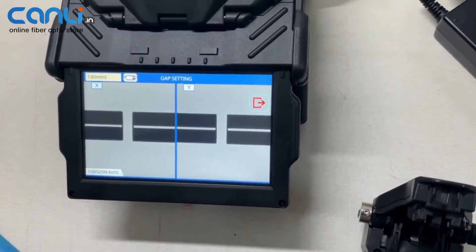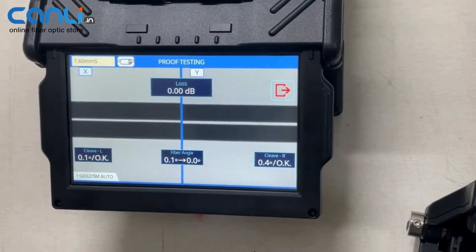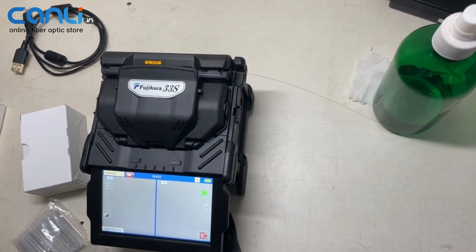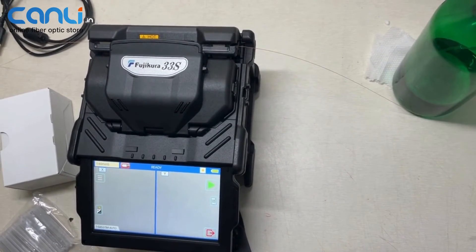Auto splice is on, so once the door gets closed, splicing starts automatically — aligning, then fusing — and yes, it's a result of 0 dB estimated loss. Let's do the heating of the splice protection sleeve. Once the heating is done, you'll get a beep sound as well as an indication in the top left corner of the display.